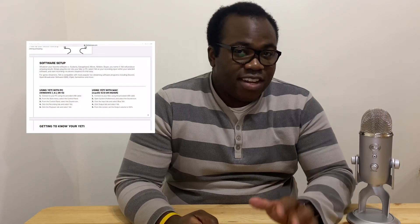Any instructions that come with the microphone only talk about connecting the Blue Yeti to a PC or a Mac. It doesn't actually say that you can connect it to an iPad, which can lead some people to think it's not compatible — but I'm here to show you today that it is possible.